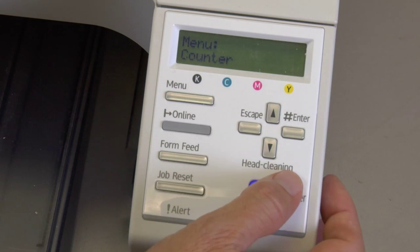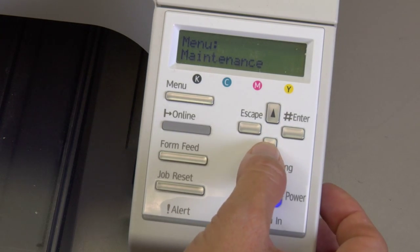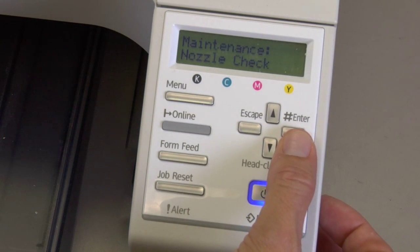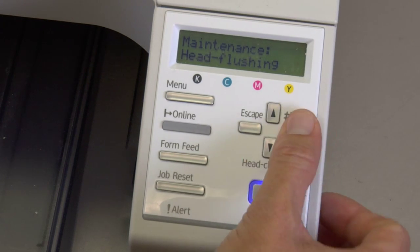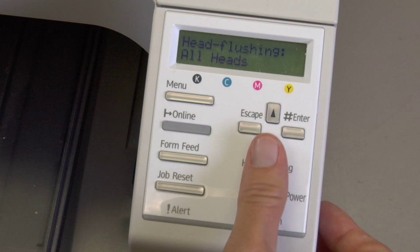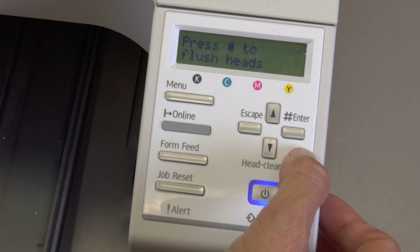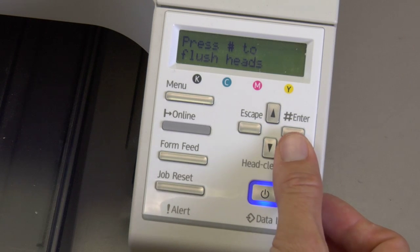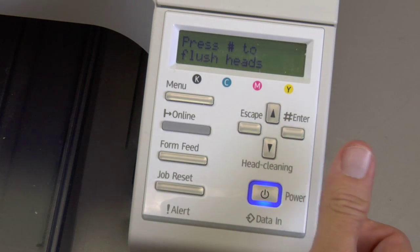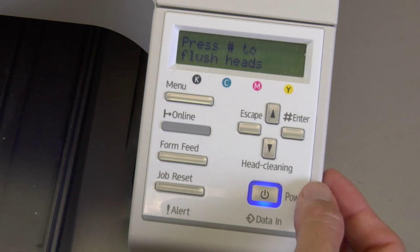To do the head flushing, you're going to press Menu, then arrow down until you see Maintenance, and press your Enter key. Arrow down until you see Head Flushing and press Enter. It's going to ask you if you want to flush all four heads — click Enter and it's going to say press pound to flush heads. Your Enter key is your pound key, so press that and it will begin the flushing, which usually takes a few minutes.